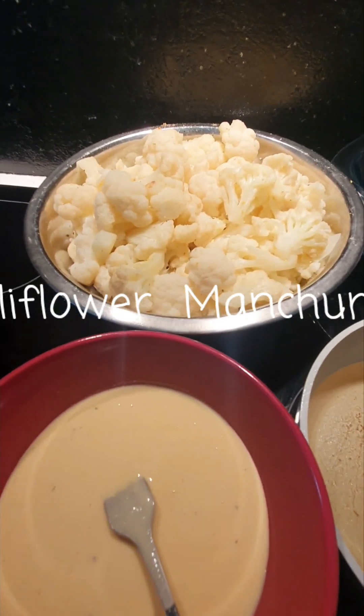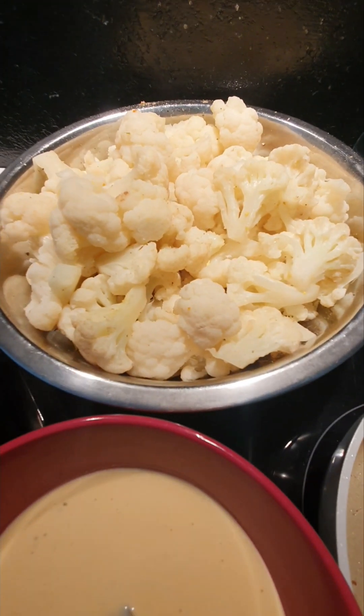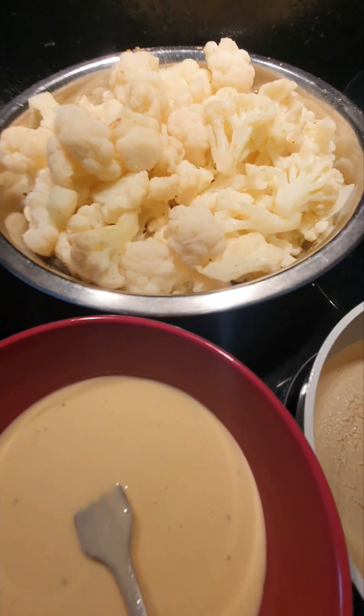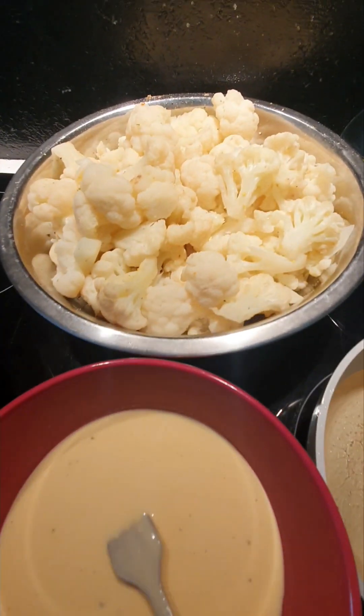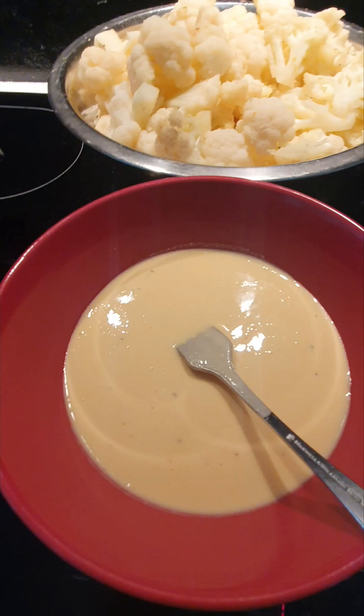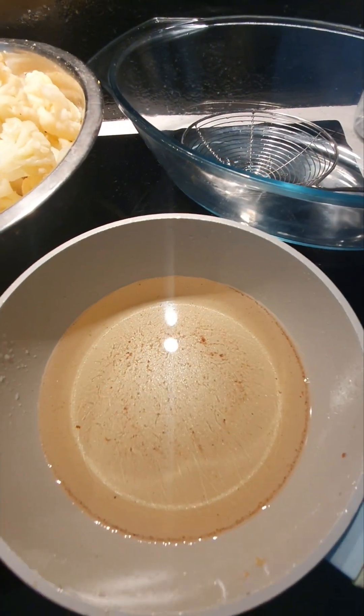Hello, hello! Today is the day for the vegetables. This is a cauliflower — we're making cauliflower Manchurian. I hope many of you have heard of that. We have pre-blanched cauliflower for one minute. That is the batter — I'll leave the description with what's in the batter. Oil is getting nice and hot.